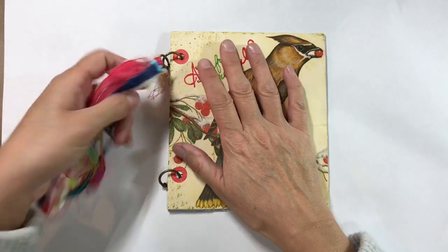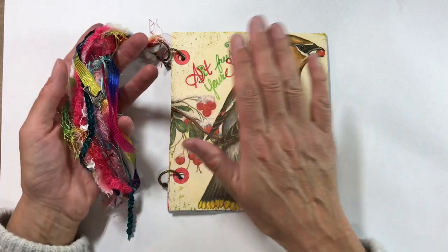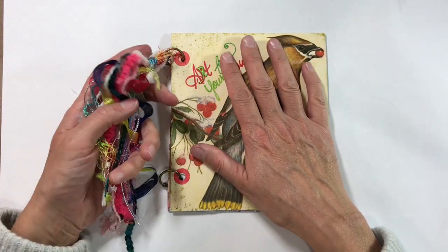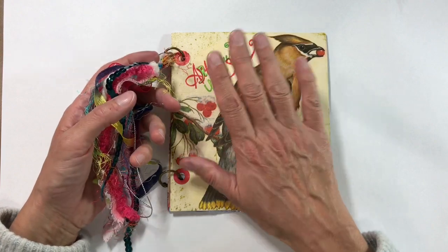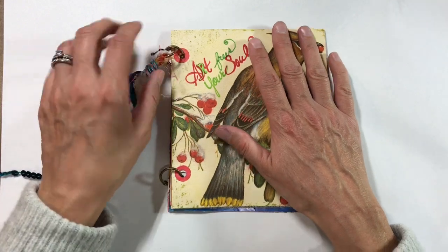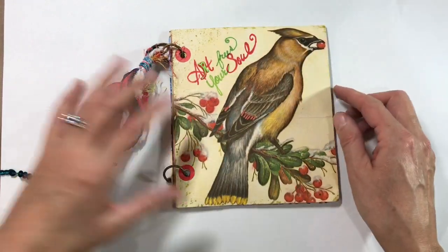Hi everyone, today I've been working on tassels and my tassels are inspired by this swap that I did with Rebecca Cook. Some of you will know Rebecca from Crystals Art It Out — she's also a member of Art Journal Prompts and I know Rebecca from another group that we're both in — but this was part of what Rebecca sent me.